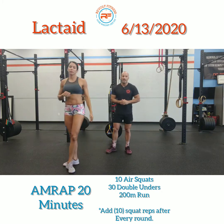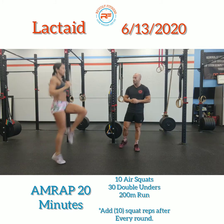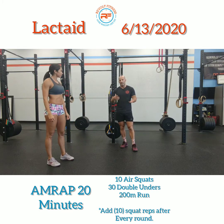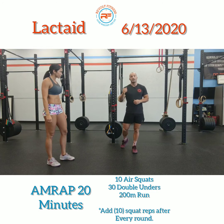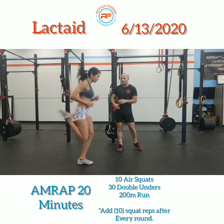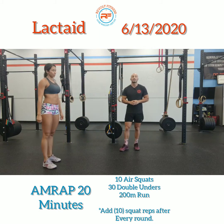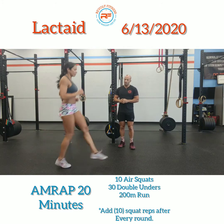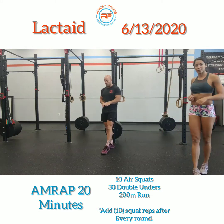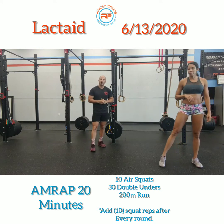Next up is high knees — bring those knees above parallel, past your hip. You can do this in place or back and forth for about 30 seconds. After that, do butt kickers: bring that heel as close to your butt as you possibly can. Do that for about 30 seconds. Then do straight leg hops — coach Cat is going to keep her leg almost locked out with a slightly soft knee, just driving out at the feet.